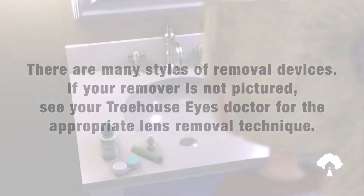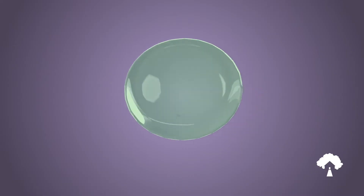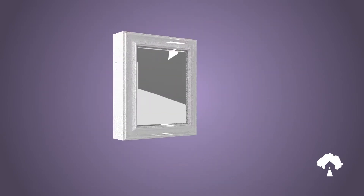Have all supplies ready before beginning the removal process: your lenses, lens case, approved gas permeable care solutions, saline, artificial tears, a lens insertion and removal device if using one, and a mirror.